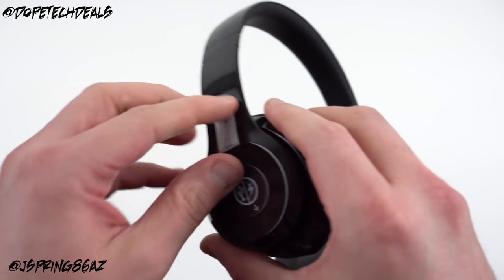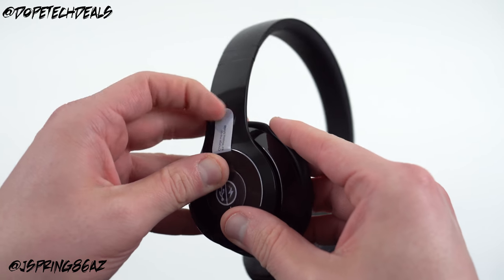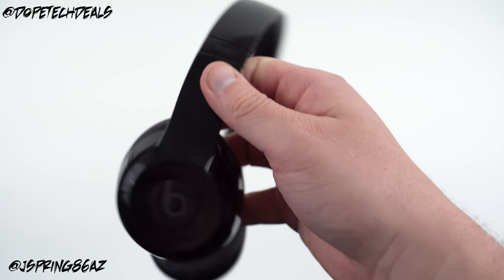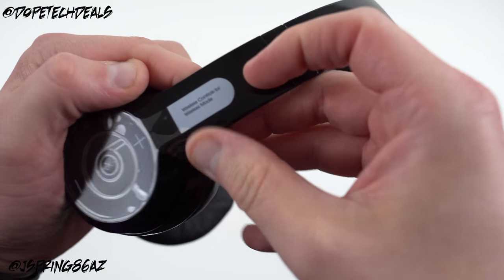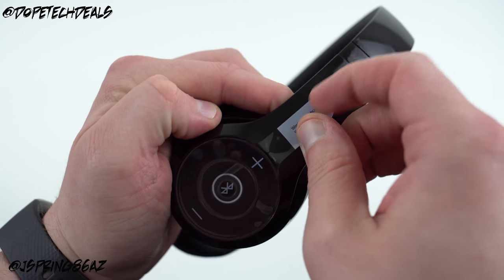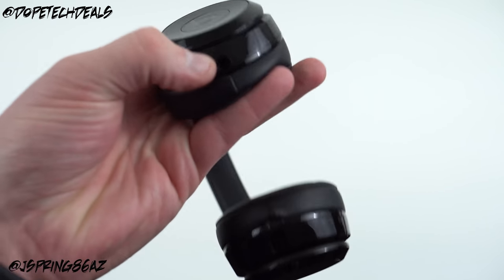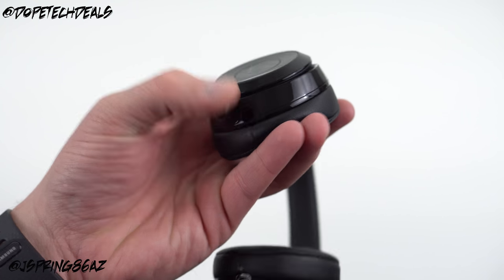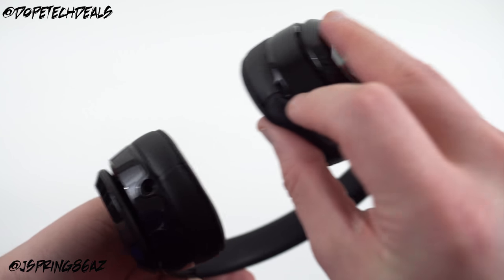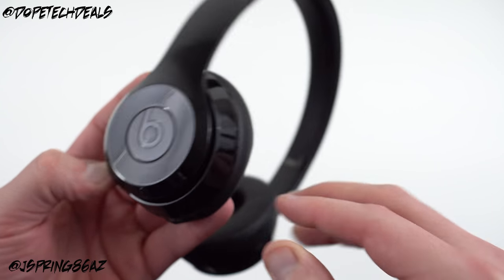Here are the actual headphones — the glossy black colorway, which I got to match my jet black iPhone 7 Plus when that comes in. There's a tag that says 'charge me up for wireless mode.' Over here it also says 'wireless controls for wireless mode' — you've got your volume controls and Bluetooth pairing button on one side, same as the previous generation. On the other side you've got the 3.5mm input for the control talk cable, plus the micro USB charging port, fuel gauge, and power button.